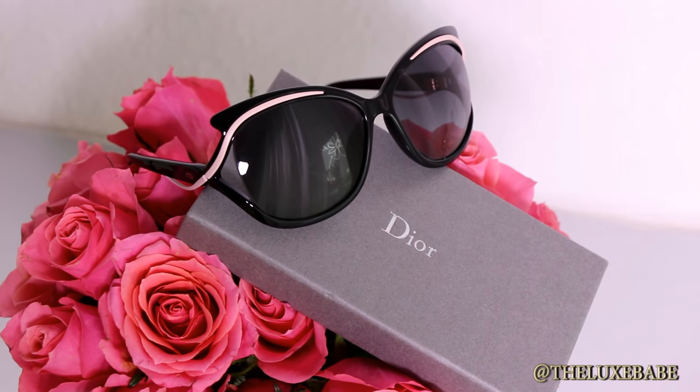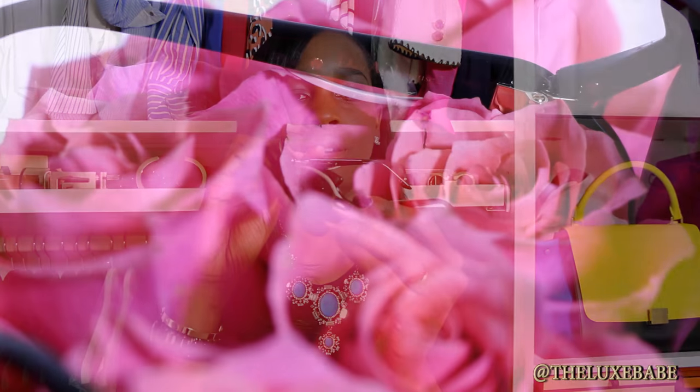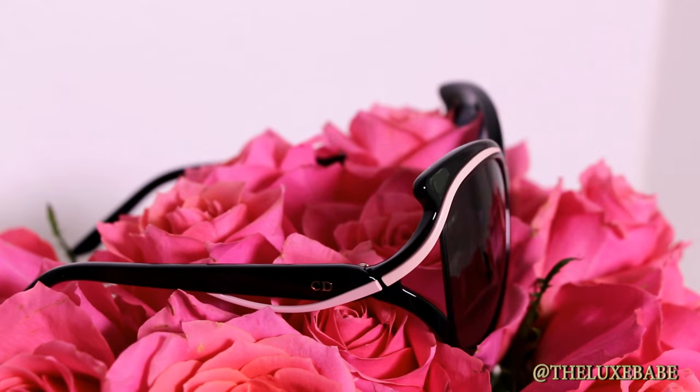These are them and they are absolutely gorgeous. These sunglasses are called the Dior Audacieux 2. They are beautiful. I find these to be a classic, and it's a little bit playful that they added this gorgeous white detailing going across on the black frame. They almost look like a gradient lens but sitting here they look kind of fully black even on camera.